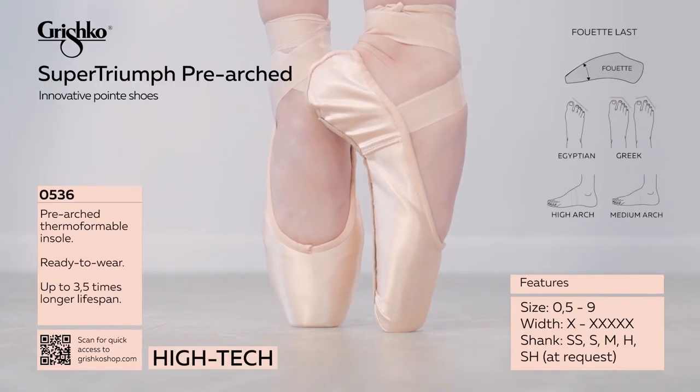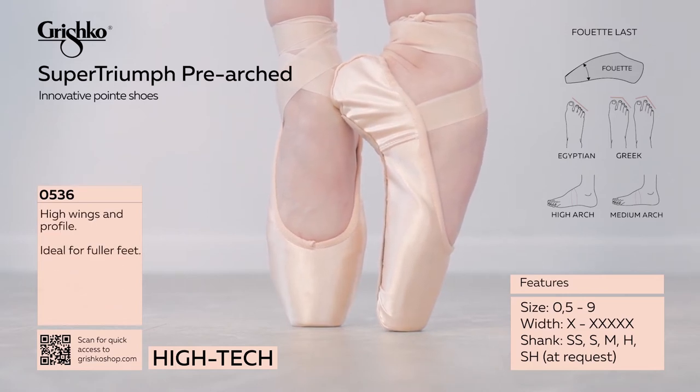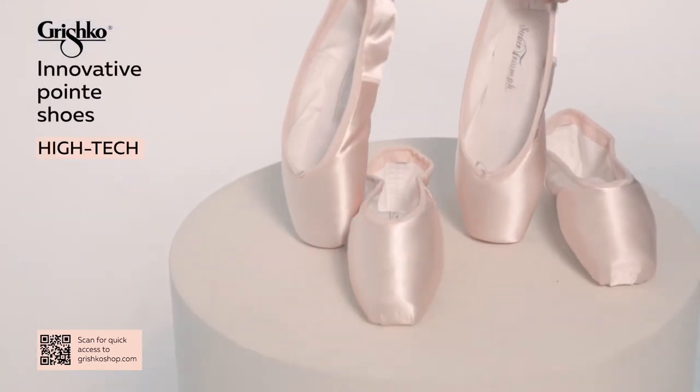Super Triumph is built on the 4-tier last for fuller or compressible feet. Thermoformable pre-arched polymer shanks are long-lasting and follow most dancers' natural arch perfectly.